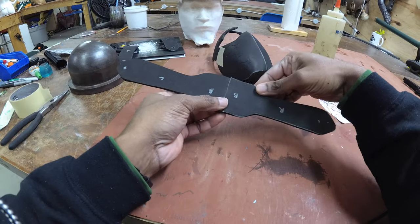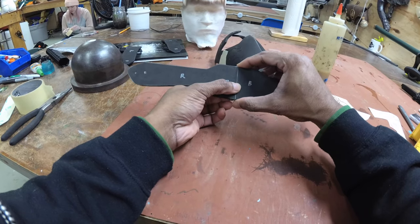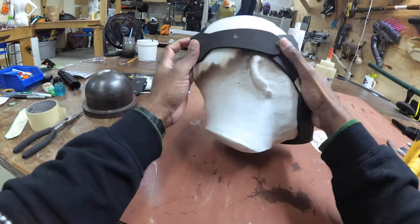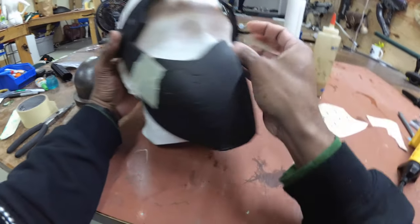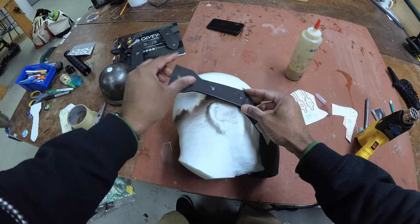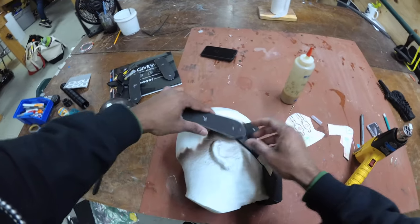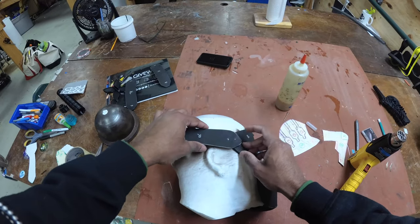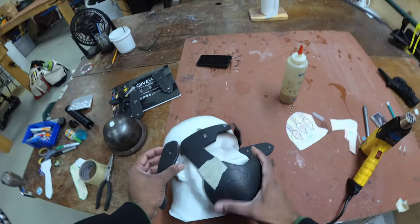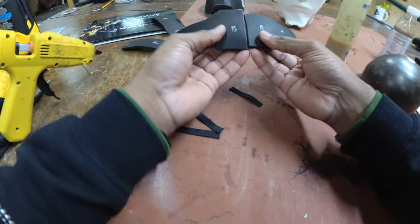Next up are these two back pieces — left and right. You can glue these directly to each other or just cut this out as one big piece. We need to heat and shape these so they go around the head. Don't forget to transfer your marks. You can connect these with magnets, velcro, or leather snaps — there are different ways to go about it. I'm going to do magnets for mine.